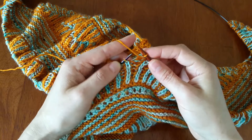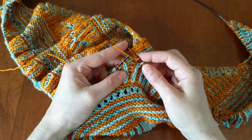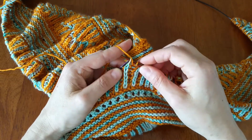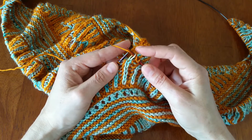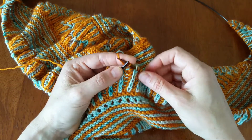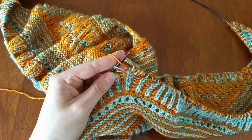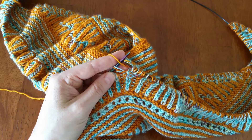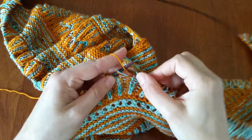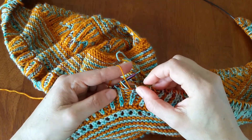When you're a continental knitter it's really fast and quick to just bring the yarn forward and slip the stitch all in one fell swoop, and then go on to your purl stitch. You have the yarn in the front for your purl stitch like you're normally purling.